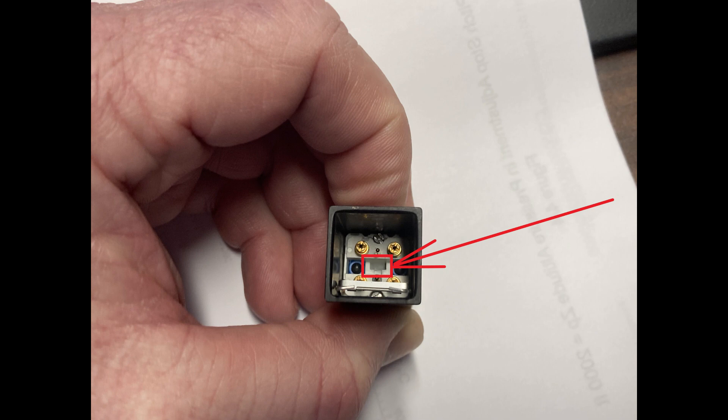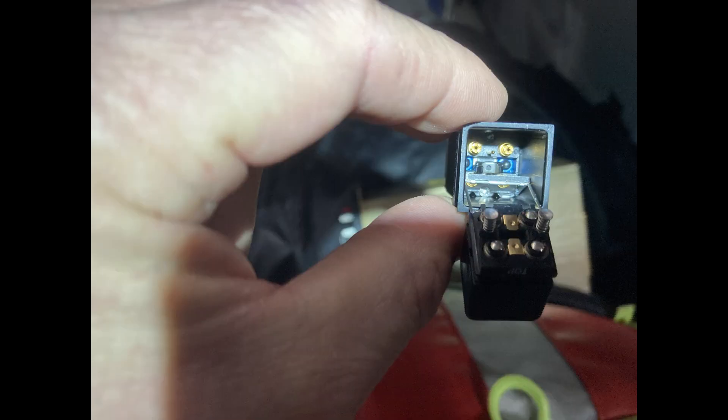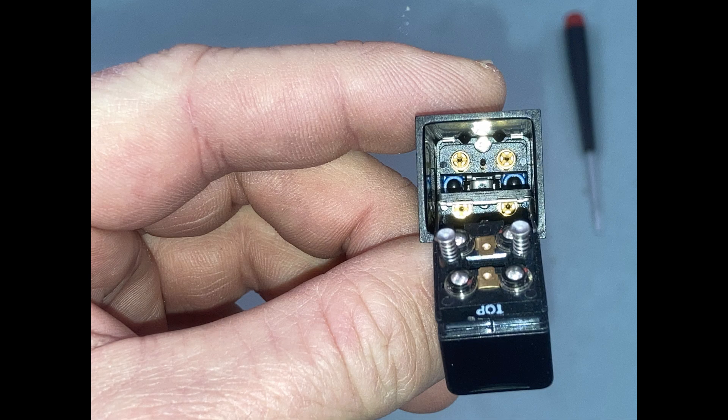You don't pull it out and put a new one in — it's manufactured as part of the housing. This one broke off. That's what a good one looks like — you can see that little clip piece is right in there.